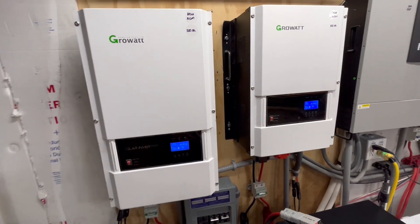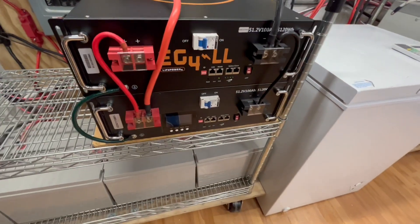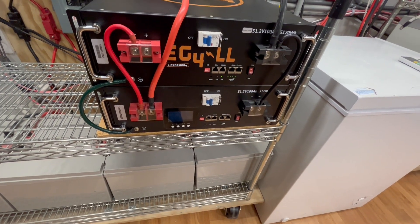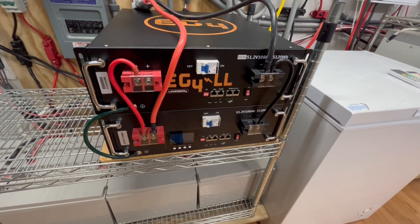The two mini splits are going to use about the same power as the whole house unit, so I might as well use the whole house. You're probably never going to be able to get one battery to start a three-and-a-half-ton, even with a soft start getting inrush down to 18 to 24 amps — it still doesn't want to do it. But with two, not a problem.